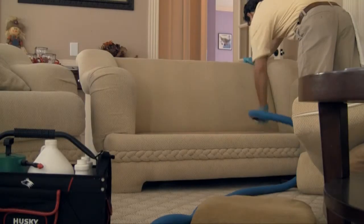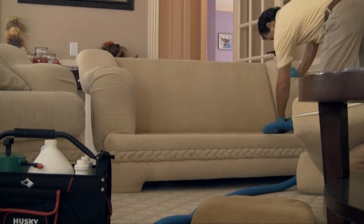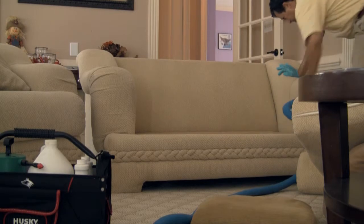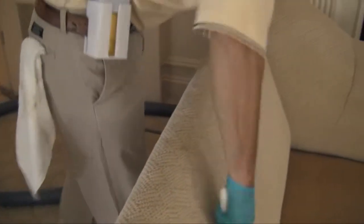It's time to start the cleaning process with a thorough pre-vacuuming, taking mental note of any rips, tears, or stains along the way. Next, we pre-spray the areas, being sure to treat any previously located spots and agitate the areas.